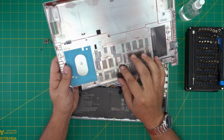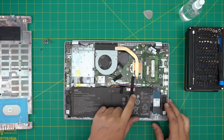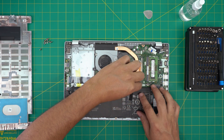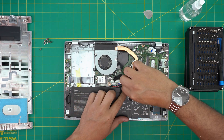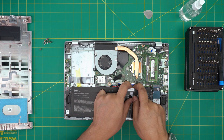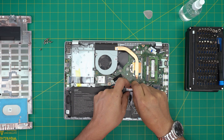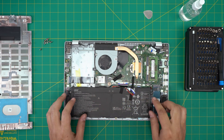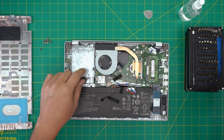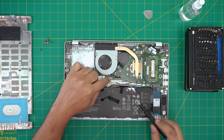Once open, you can see the fan, heat sink, and battery. First, disconnect the battery by removing the gaffer's tape. Then put your fingers on the side of the power connector and pull it back evenly. Once you remove it, push it to one side. Now it's safe to work on the laptop.